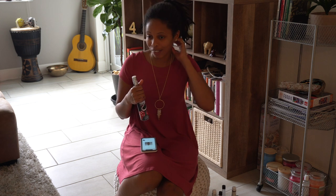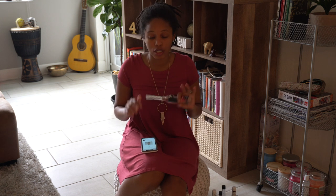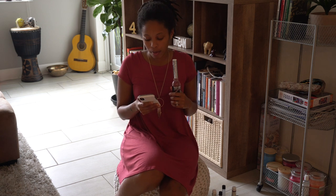Seven African powers. If you're not familiar with the Orishas, this is the spiritual water dedicated to the seven main African powers. You're talking about Oshun, Yemaya, Elagwa, Obatala, Shango, and Orula — and I'm forgetting one. Nevertheless, this is the seven African powers. You want to use that to connect with them, to give them offerings, and also to draw down the powers of the seven African powers.